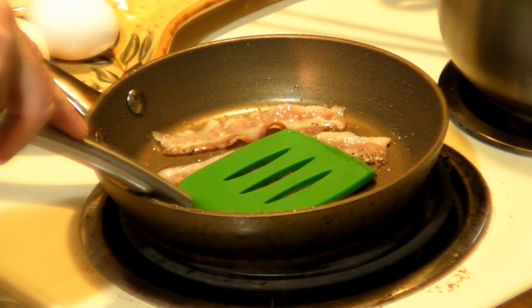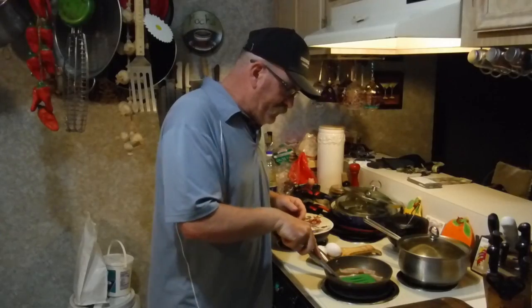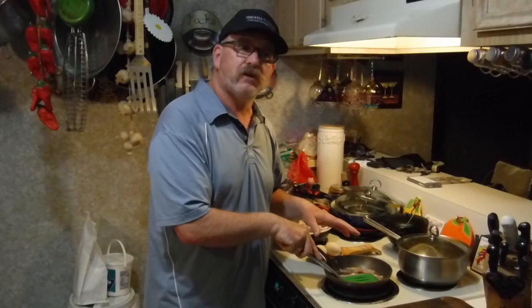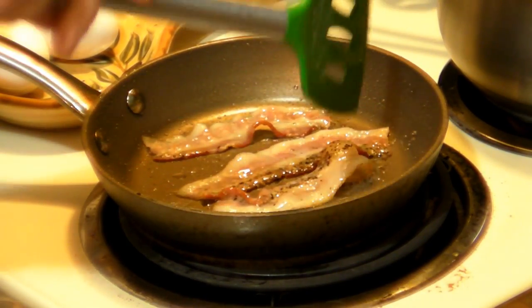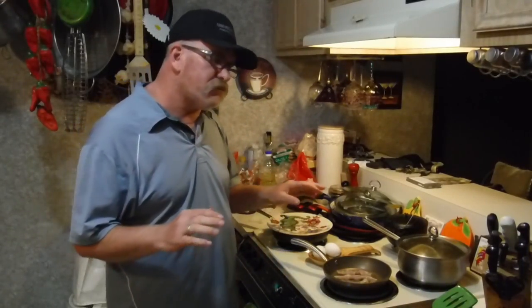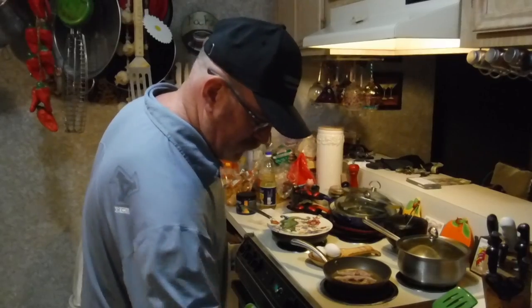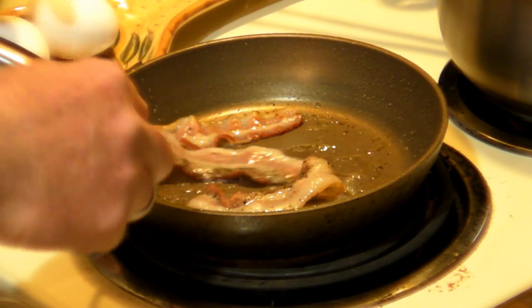It ain't gonna hurt it because it's just fat pretty much. I've turned it down a little. You can make your bacon crisp-crisp or you can make it semi-crisp — you gotta get it browned up. This one piece curled a lot more than the other. Instead of a spatula I just use a fork — get it started, flip it. Let me flip them all and I'll show you what I'm talking about.